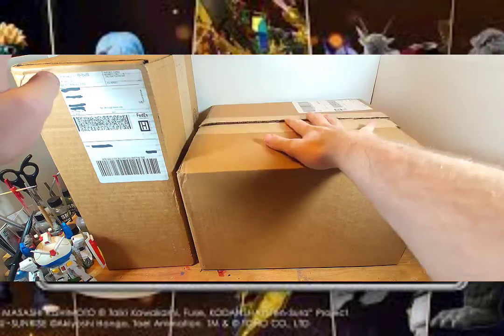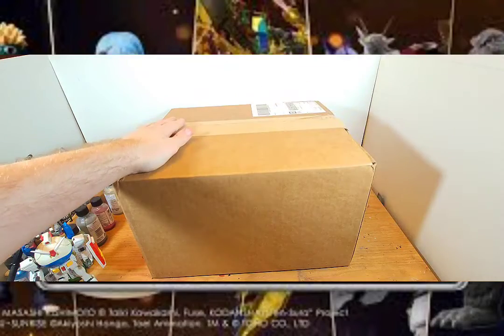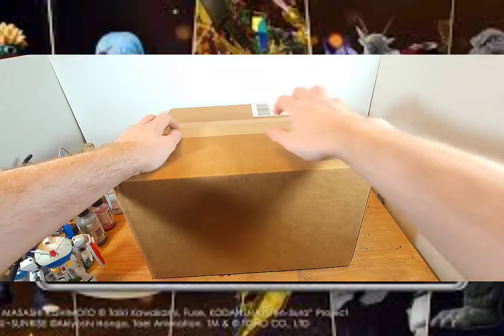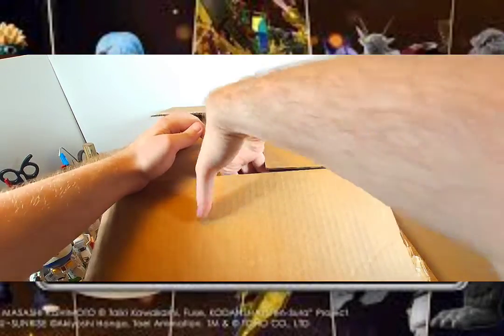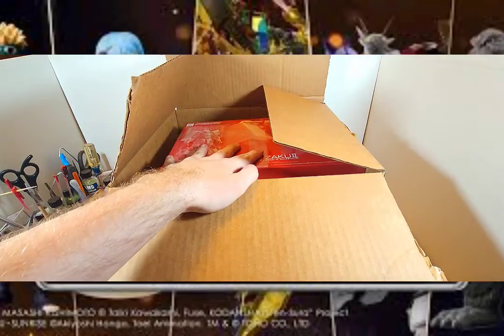Let's start with this one. Let's fold this down and move something out of the way — with the bubbles, as we always get. Wow, that's a lot of bubbles.